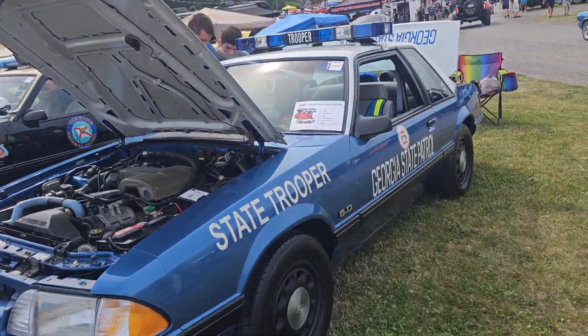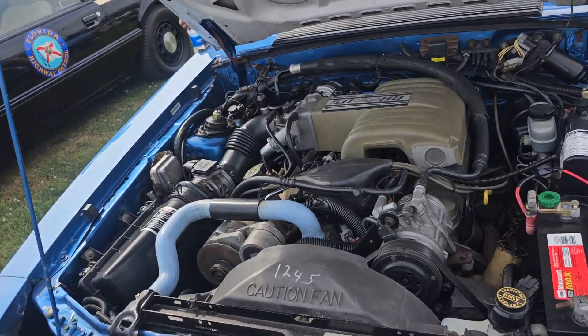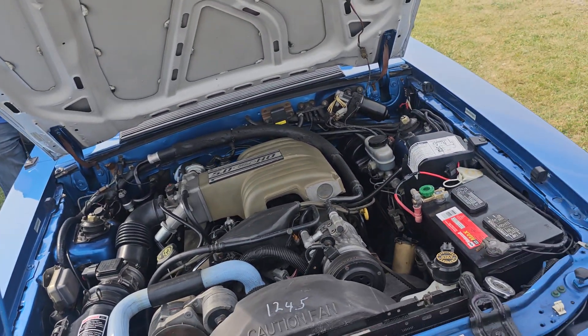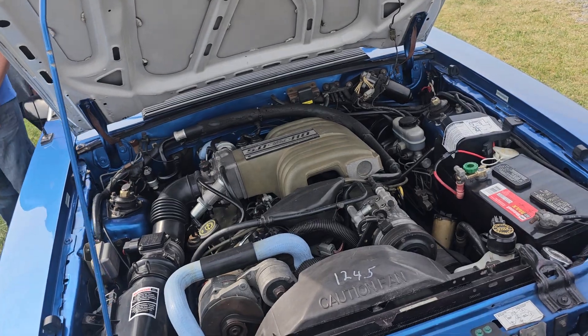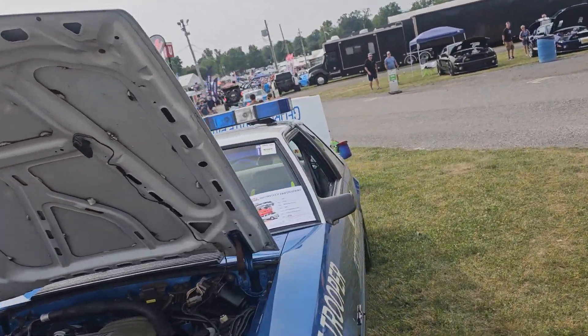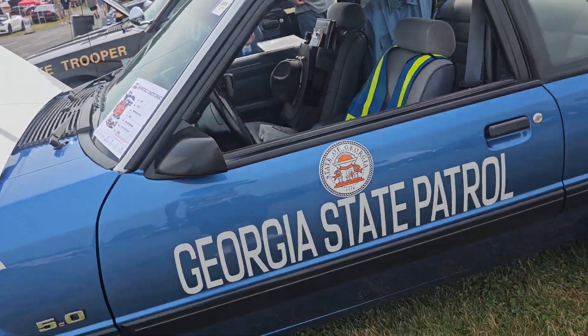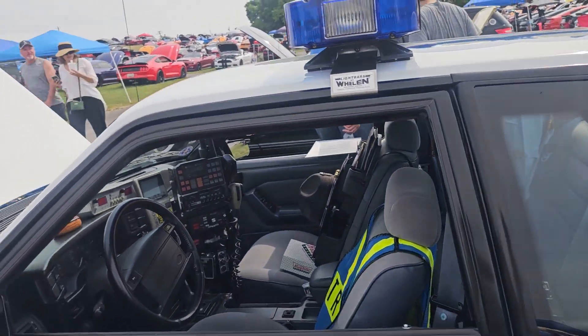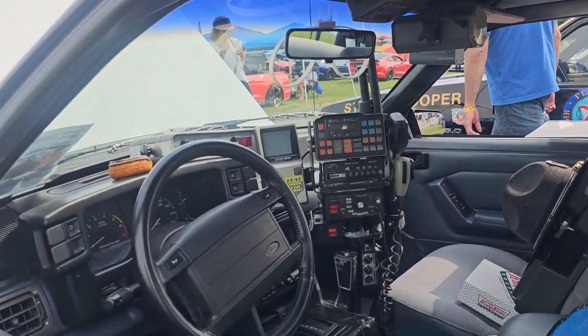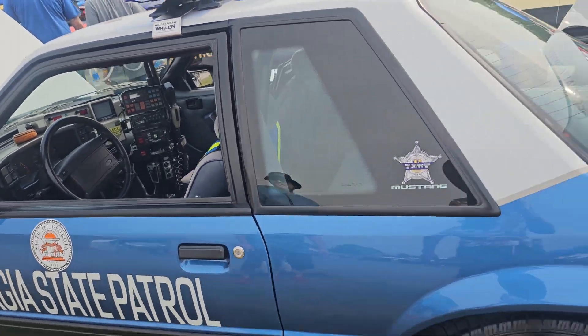Georgia State Trooper car. Still got the old 50 chop radio in it. Oh, you still got a shotgun too? Got everything — even got a donut. Got a donut — is this yours?